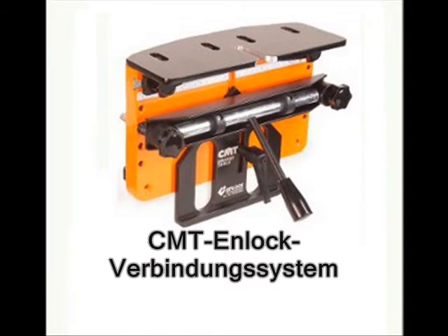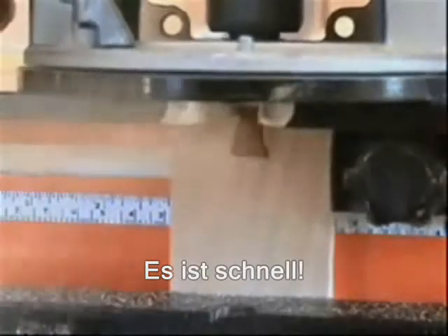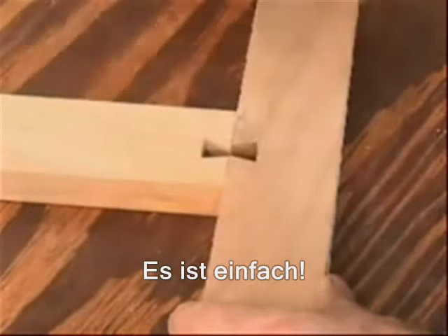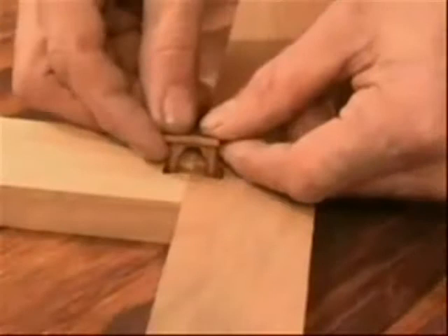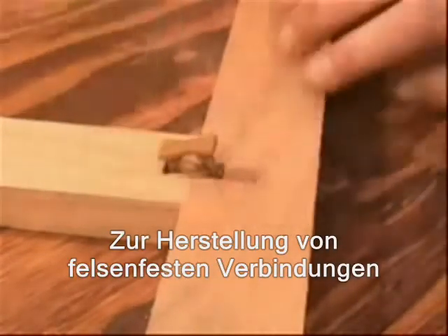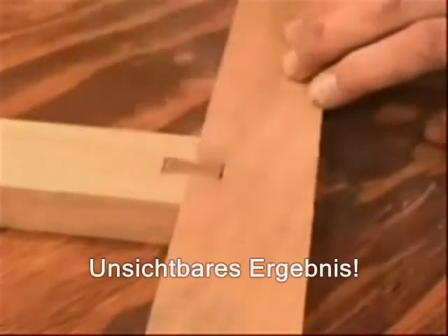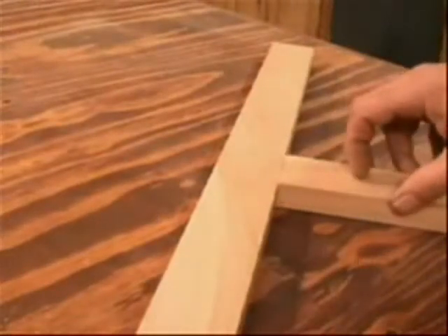CMT's N-Lock Jig. It's fast. It's simple. And it creates rock-solid joinery for your woodworking projects. N-Lock joinery is invisible from the show face of your work. Now let's get started.